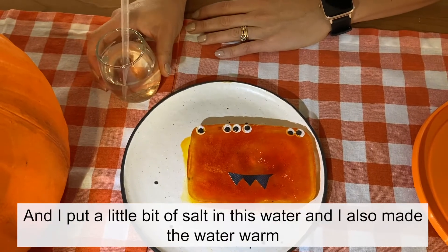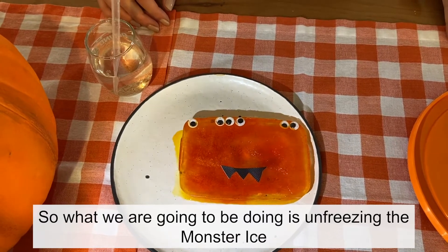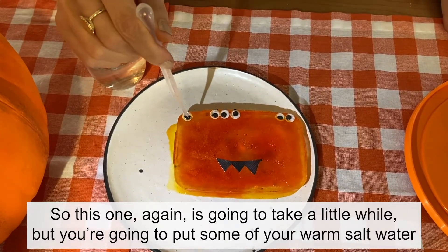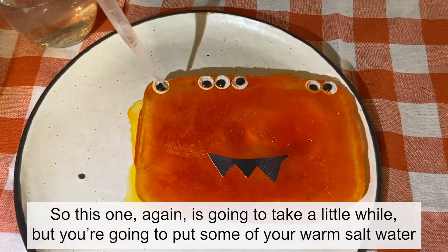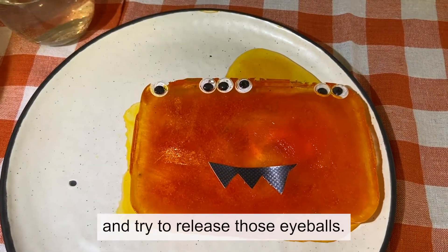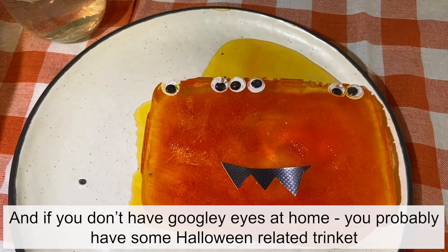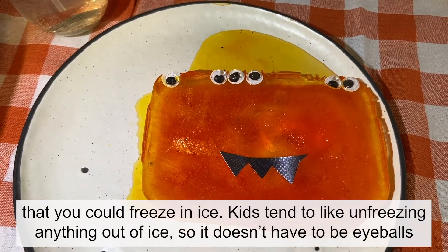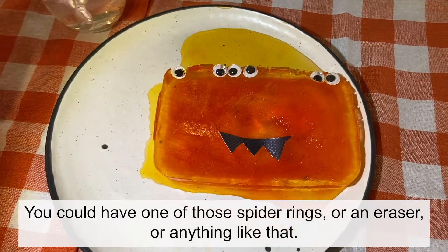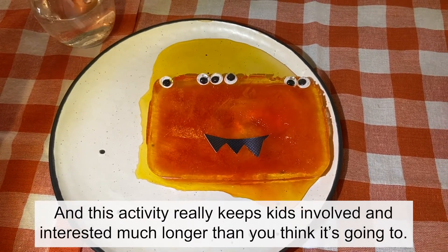You also need a cup of water — you can again use your pipette or paintbrush — and I put a little bit of salt in this water and made the water warm. We're going to be unfreezing the monster ice and trying to free all of the eyeballs by putting warm salt water on them and all around the monster ice. If you don't have googly eyes at home, you probably have some Halloween-related trinket to freeze in ice — a spider ring, an eraser, anything like that. Kids tend to like unfreezing anything out of ice, and this activity really keeps kids involved and interested much longer than you think it will.